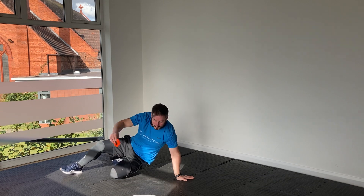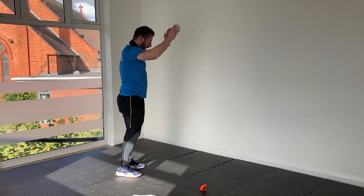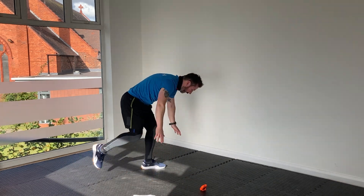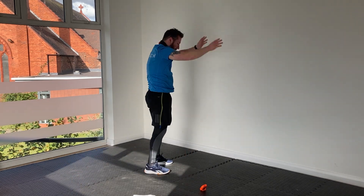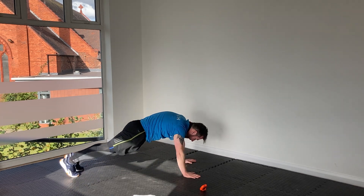Alright guys — step-back burpees, let's go. Hands overhead, big step back, big step forward and stand. We're doing well guys, keep it going. Try and get another couple of reps out if you can.